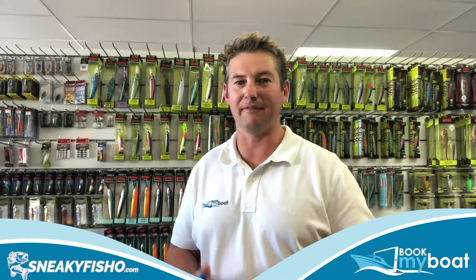Hi guys, Matt from Book My Boat here, Australia's leading online boat hire marketplace. Today I'm down at Sneaky Fish Shop which is at Brookvale on the northern beaches of Sydney, and I'm going to talk to Paul about some tips on maintaining our fishing rods and reels. Paul's also going to give us some recommendations for lures that are flying out the door at the moment.